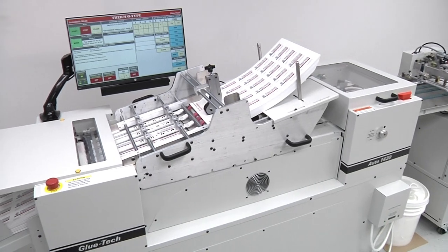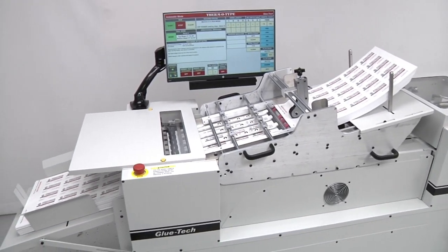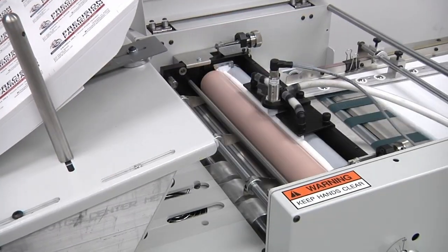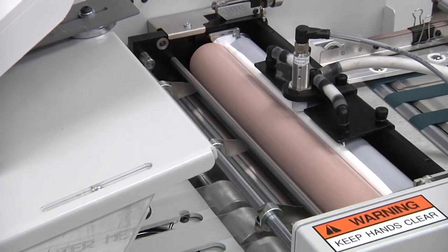The new Automatic Glue Tech will be introduced at the show, gluing 18-point sheets together to produce 36-point business cards. Using Glue Tech equipment and affordable water-soluble glues,